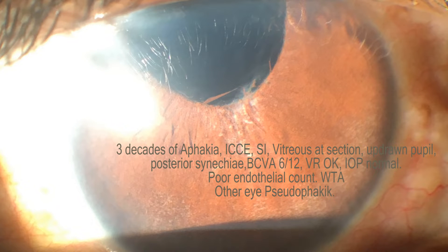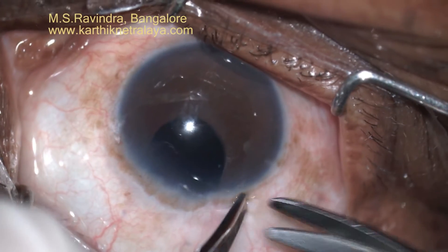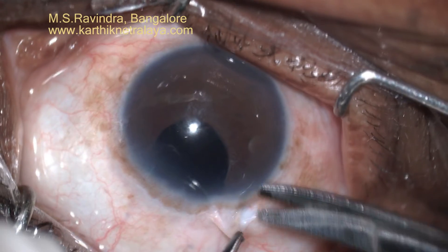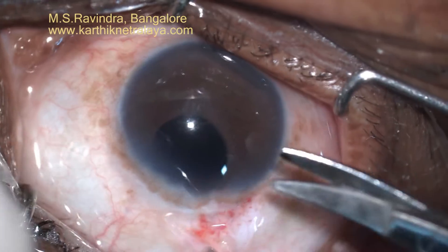Three decades ago this eye had undergone an intracapsular cataract extraction. There was probably a vitreous loss during surgery. The surgeon had done a sector iridectomy and vitreous was found at the suction on slit lamp examination.